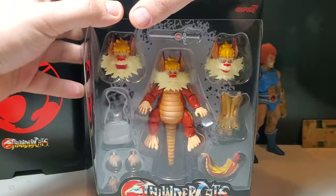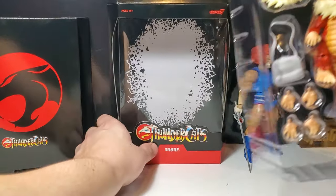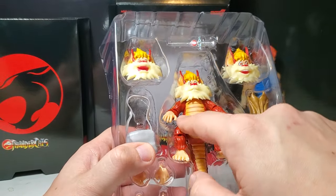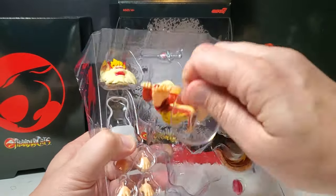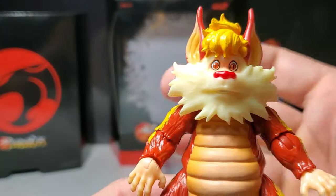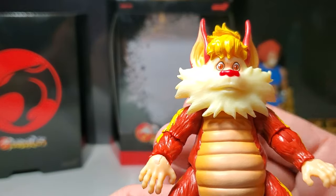I cut the tape on the top already and we're gonna pull this figure out and get a great look at what already looks like a gorgeous figure. And there he is — he looks fantastic. I already cut off the twisty tie and on first look he looks great. I love this base mold, just the fear in his eyes. Snarf was always worried and scared.